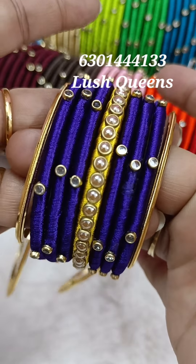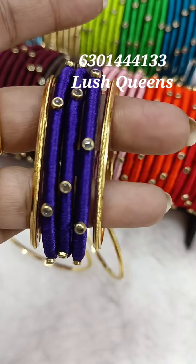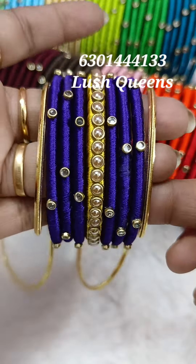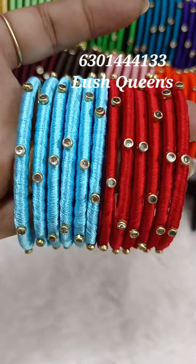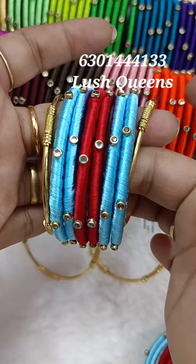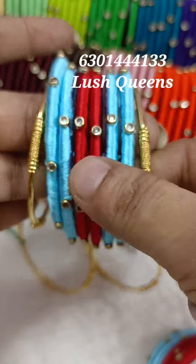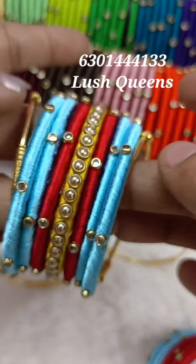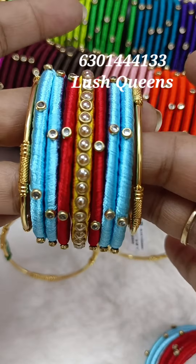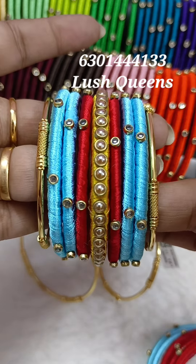If you have a set of side bangles, you can select the same color. You can also set two colors. If you have a set of two colors, you can select the same color. These silk bangles are exactly the same color. You can also use the same color combination.